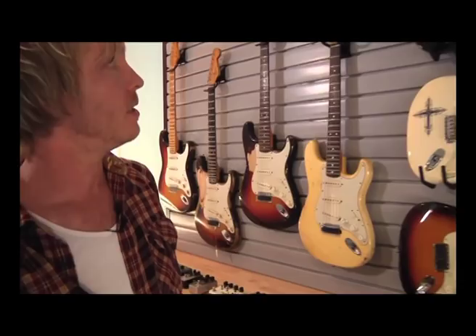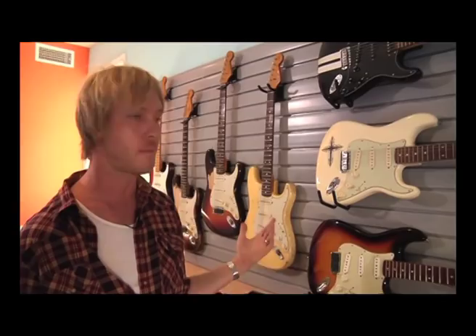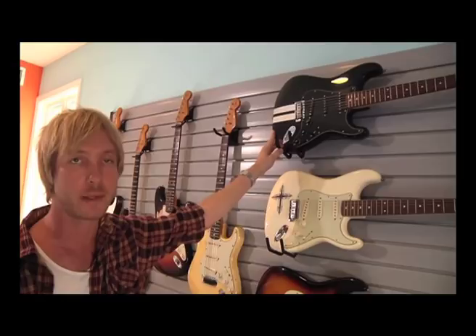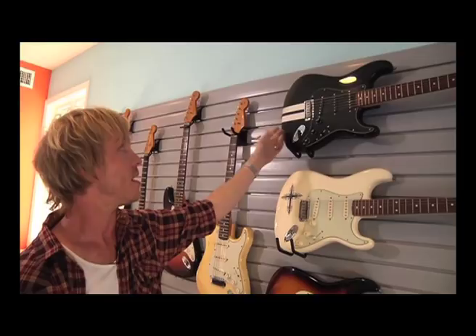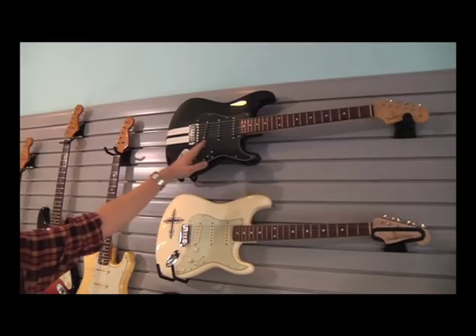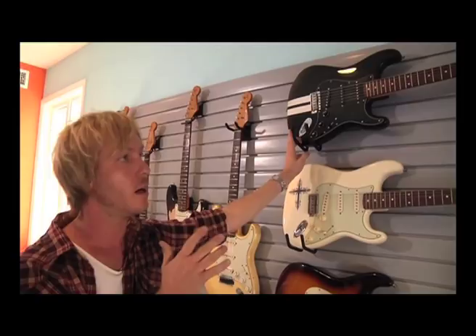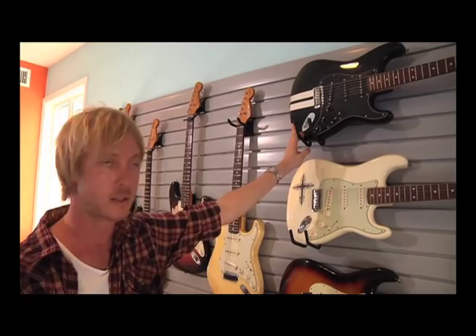These three guitars are three different versions of my Signature Series Stratocaster — the Kenny Wayne Shepherd Signature Series guitars. This first one is a prototype, one of the very early models of my black Signature Strat with racing stripes. As you can tell, these stripes are not the ones that went into production. We also have black knobs and black pickup covers, which also didn't make production. So this guitar shows some of the things we were experimenting with in the overall appearance as we went through the prototype process.